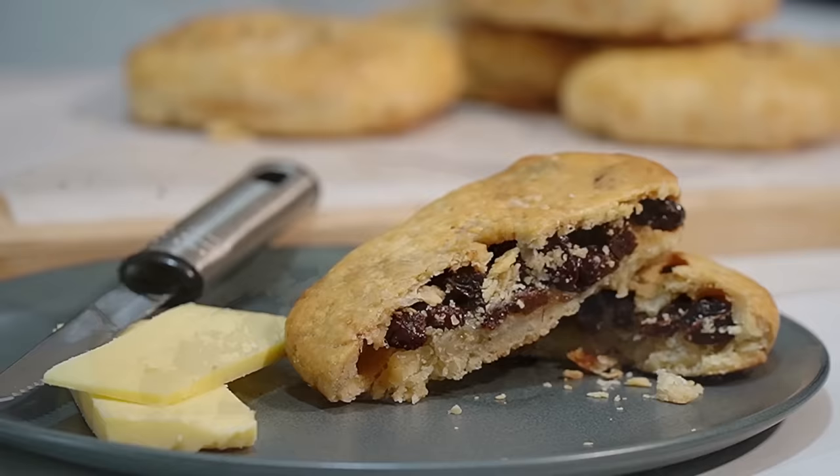Hi everyone, welcome to Backyard Chef, I'm Rick. Today we are doing a Lancashire Classic. It's been around forever. We're making the Chorley Cake. Now we've made Eccles Cakes before. A Chorley Cake is a shortcrust pastry cake and it's not as sweet as an Eccles Cake. And we are doing it in the High Sapientia Air Fryer today.